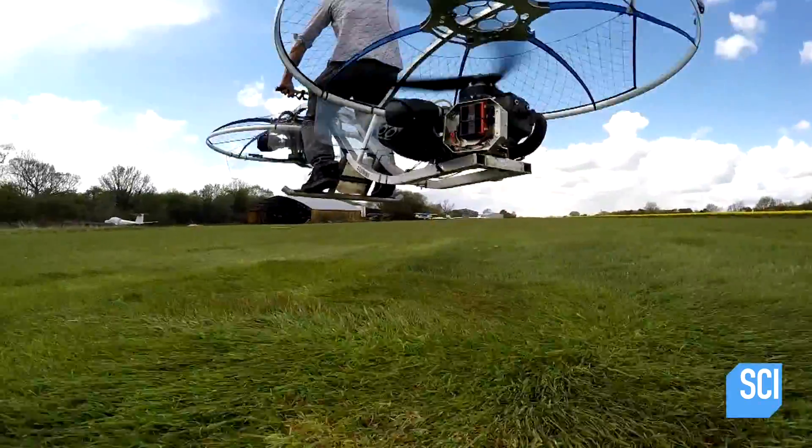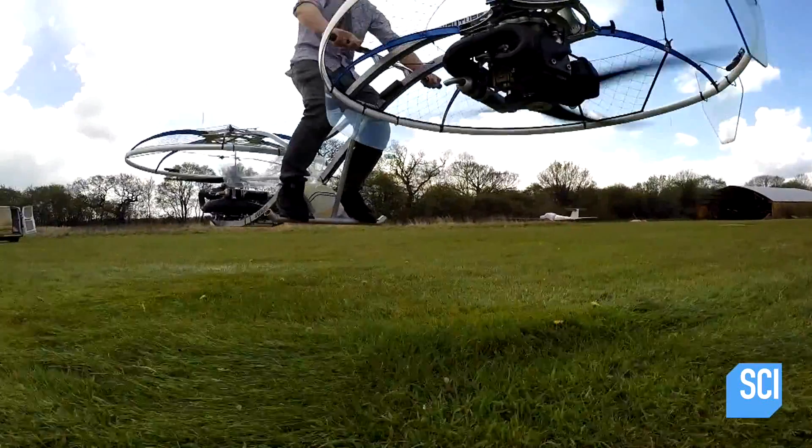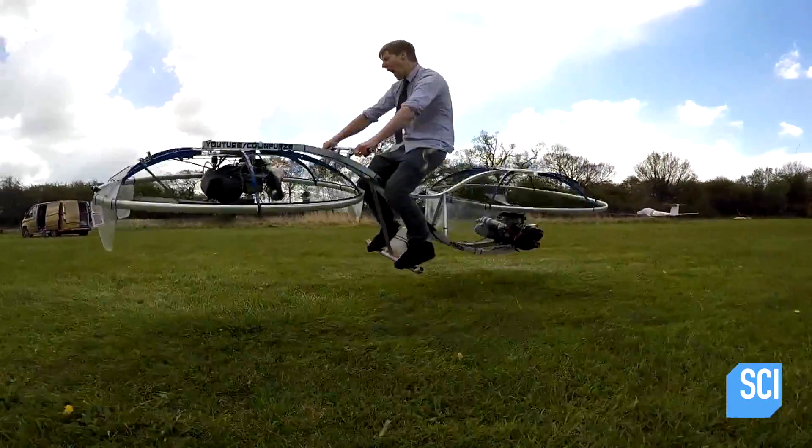With over 17 million hits online, Colin's high-flying hover bike became a web sensation. Colin has propelled himself to the number one spot, and his neighborhood better watch out.